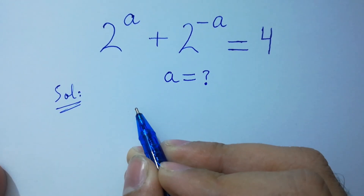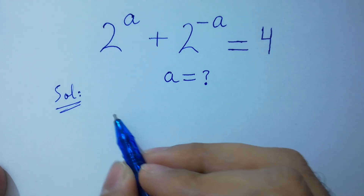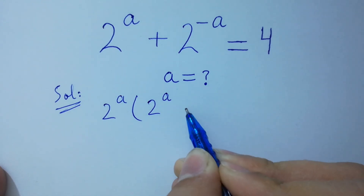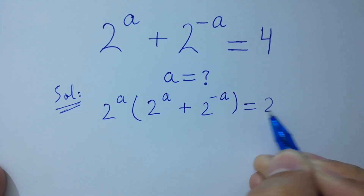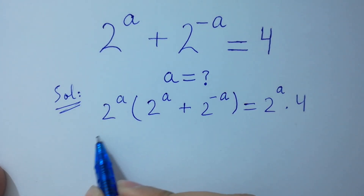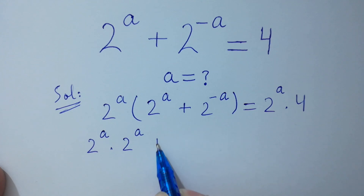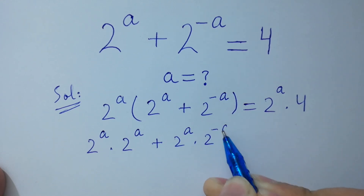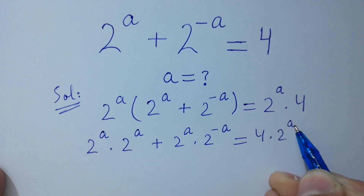To solve this, first of all, multiply on both sides by 2 to the power a. So we have 2 to the power a times 2 to the power a, plus 2 to the power a times 2 to the power minus a, equal to 4 times 2 to the power a.